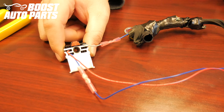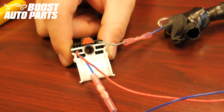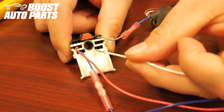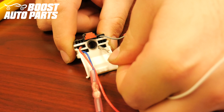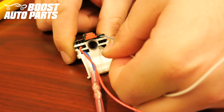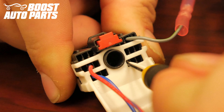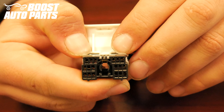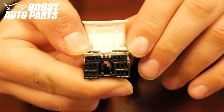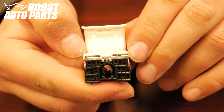Next we will be inserting the white wire into slot 16. Slot 16 is located in the bottom row, three over from the right. With the terminal facing down, insert the wire into slot 16 and make sure it slides all the way forward. Depress the white lock so it seats fully down into the connector. If the white lock does not fully seat, likely one of your terminals is not slid all the way forward.